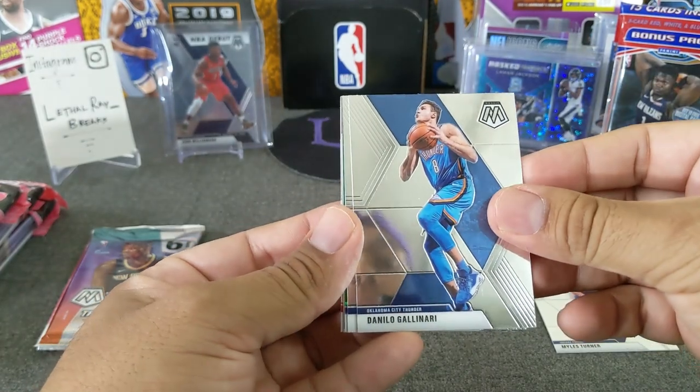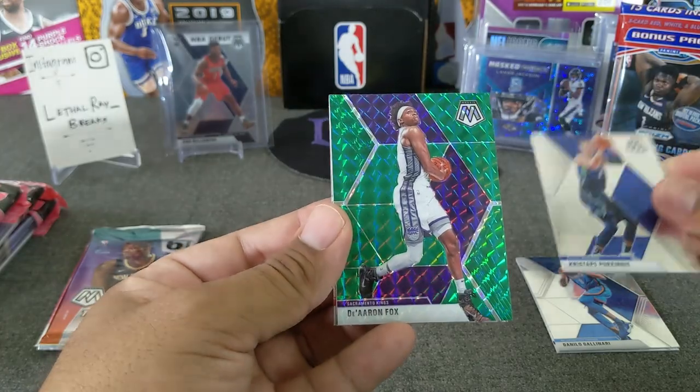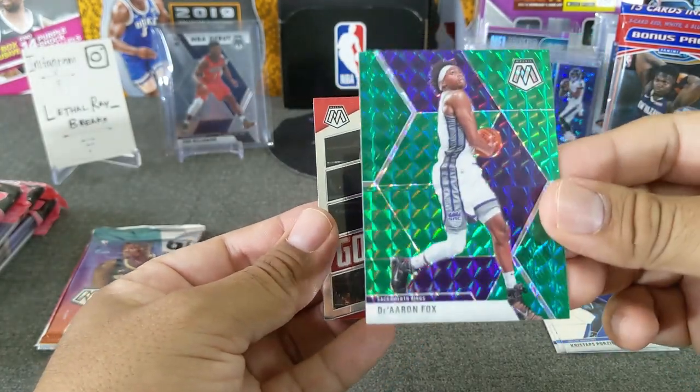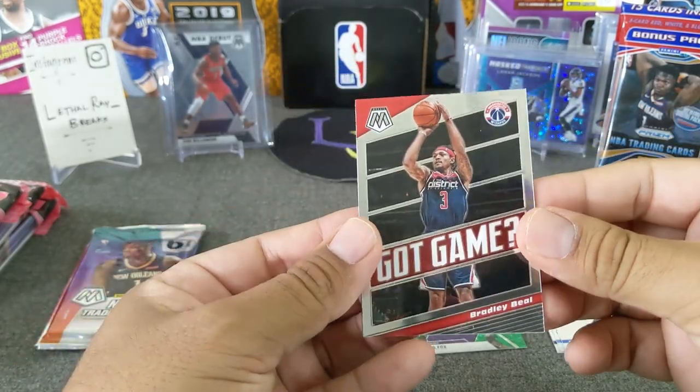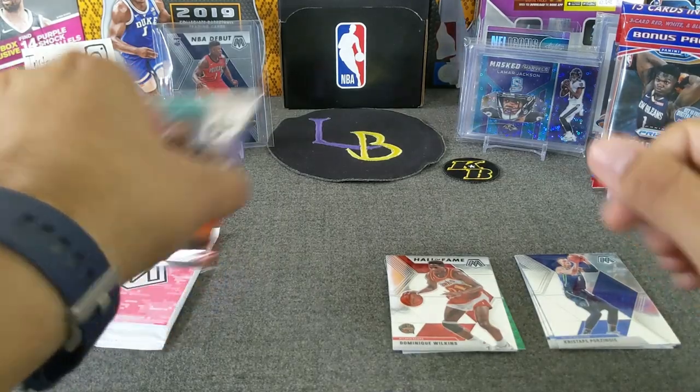Miles Turner, Colinari. We've got KP, a green, purple De'Aaron Fox — the wrong purple, because I want LeBron. And then a Bradley Beal, a Hall of Fame Dominique. No rookies in that one.